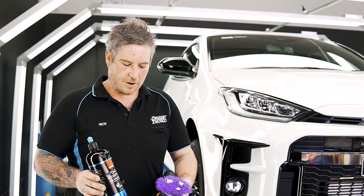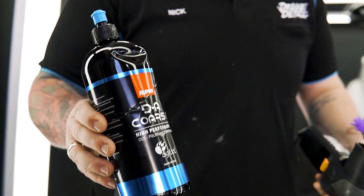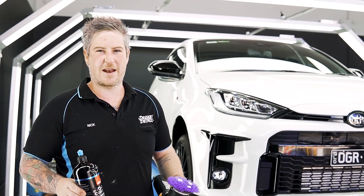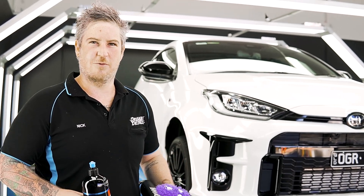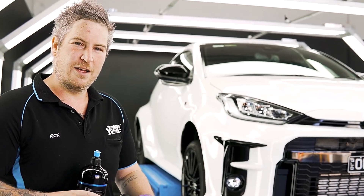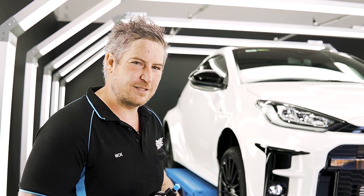Today we're going to use a combination of a medium wool pad and ROOPS DA Coarse — a combination we've fallen in love with. We've done a few of these GR Yarises so we've been able to diagnose the paint a few times and work out a really good combination. The best part about these medium wool pads is you get the cut of wool but without the aggression of a really tight wool weave. Let's get into it.